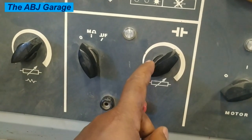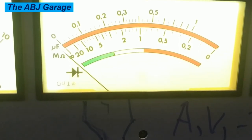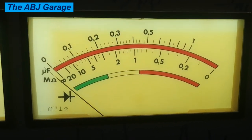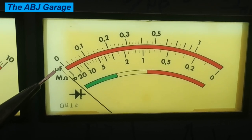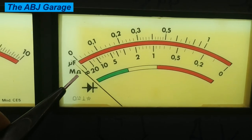Right here we have an ohms zero control. For the reading, we will be using this meter for the capacitor test. The upper graduation corresponds to the microfarad value, and the lower graduation belongs to the resistance value.